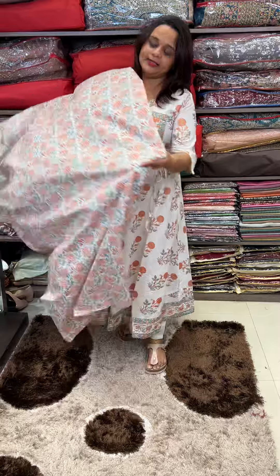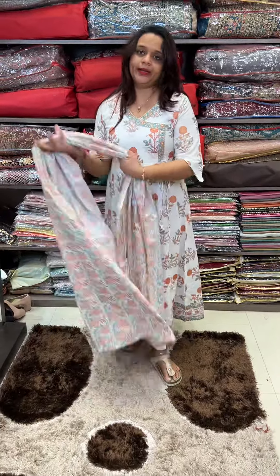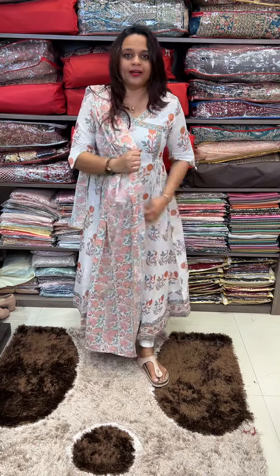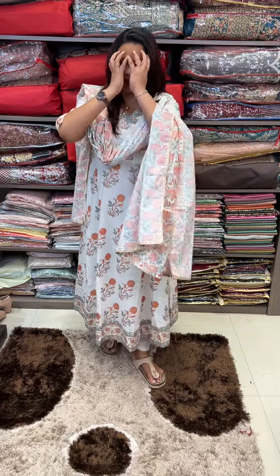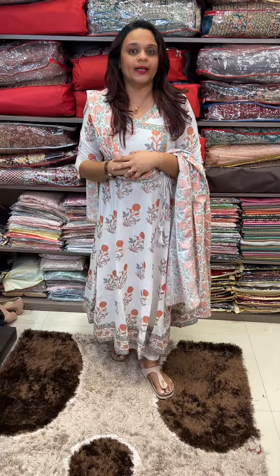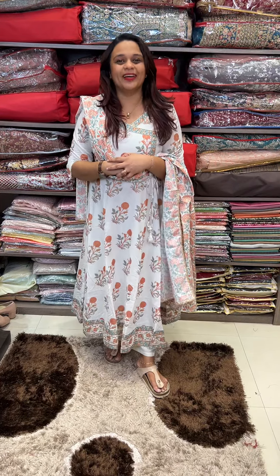It is a nice length. It has a black print. It is pure cotton with gottapatti lace. This is a party wear piece — nice jewelry, reception, ball functions. Premium cotton look. Price is 1895. Top and bottom price, ready for dispatch.